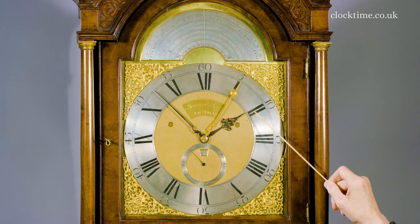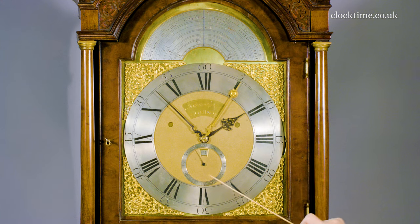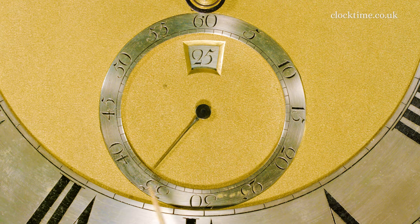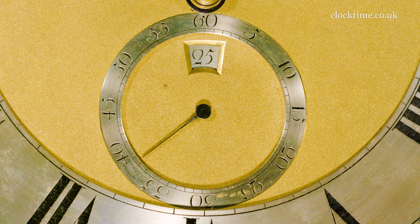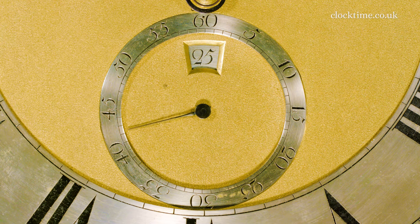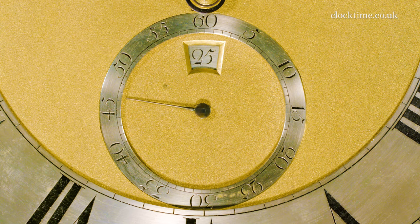The Greenwich Mean Time hour, and the lovely deadbeat seconds going round here. Each swing of the pendulum, you can see the movement of the second hand, and then it stops dead in line with the actual second. That's why it's called a deadbeat escapement — because there's no recoil.